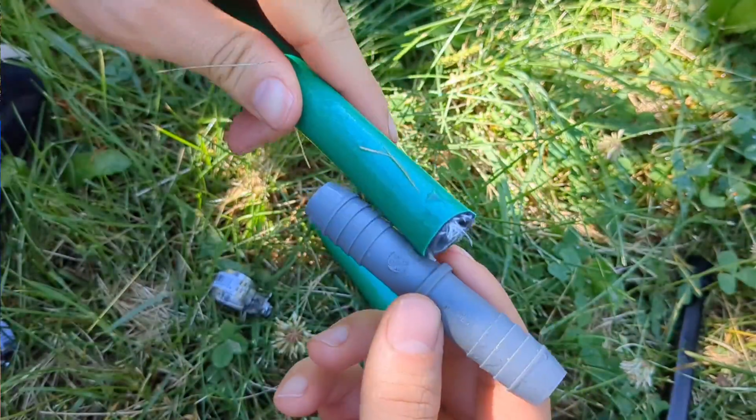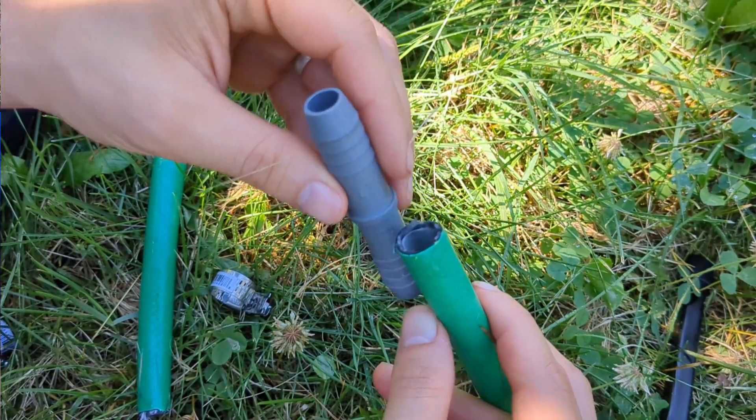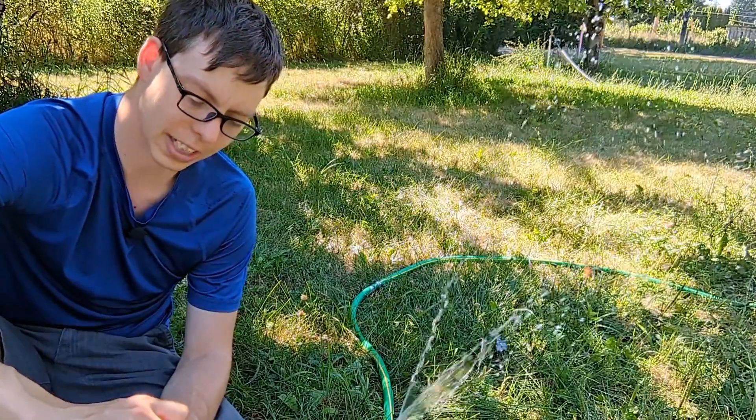Once you have the free ends you need to push the hose on either side of this male-to-male connecting end. There are a few different ways to do this because it can be kind of tricky — the hose can sometimes be too stiff to actually get on.